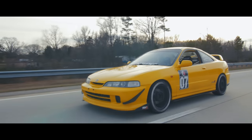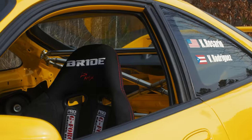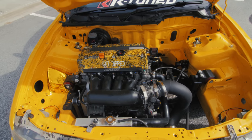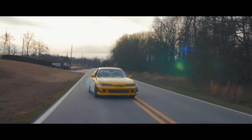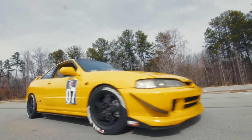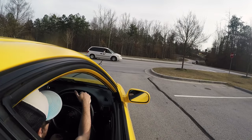So you guys have been begging for this car, and thanks to Kevin, we are now in the most JDM car I think I've ever driven from the United States. So let's have some fun, all motor, let's see how it does. I'm trying to learn VTEC today.